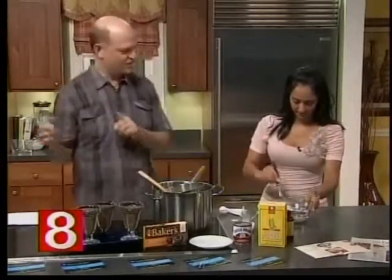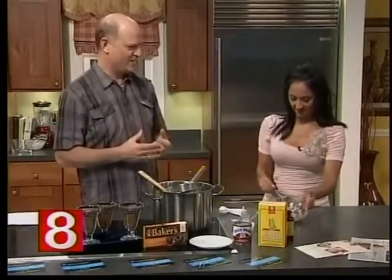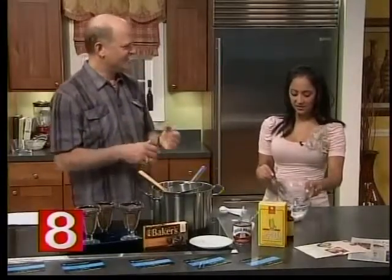Also, most people don't use homemade whipped cream. It's so easy to make. It makes such a difference, doesn't it? It does — no chemicals.